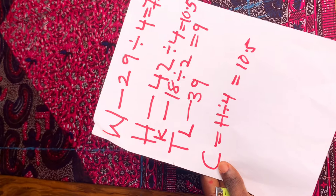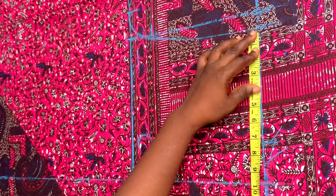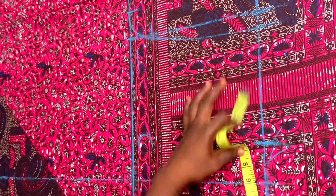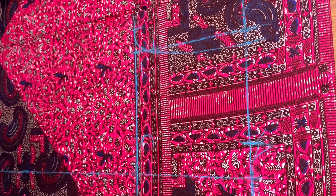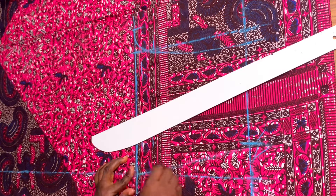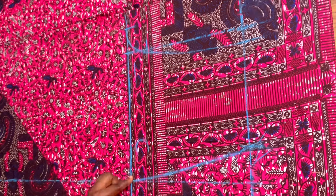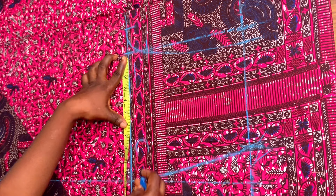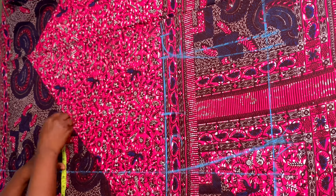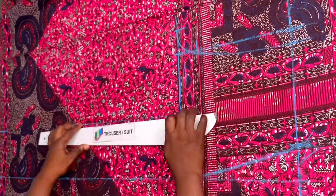Next I'm putting in my waist measurement. My waist is 29 divided by four, which gives me 7.25. From that new line I'm marking 7.25 inches. Then I'm connecting from that point to that point. Next I'm dividing from that point to the crotch line — 10.5 divided by 2 is 5.25 — and marking 5.25 from the crotch line to the hem, then connecting the points to get a straight line.